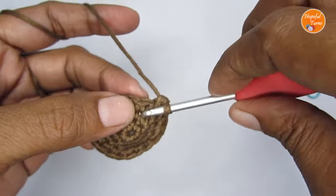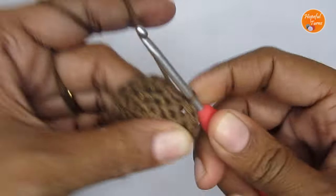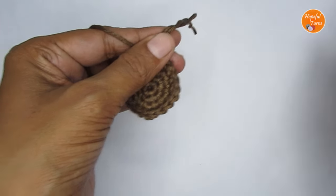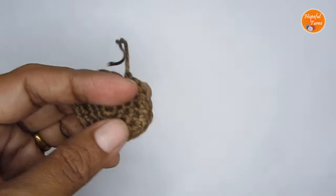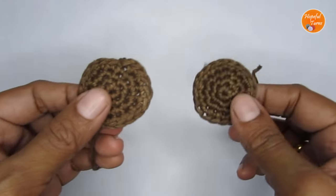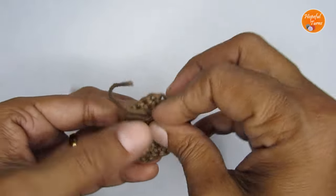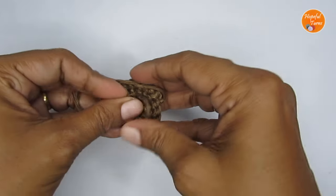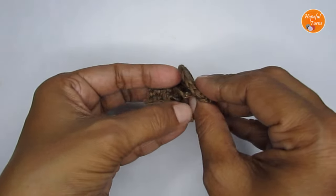After you make the very last stitch, slip stitch into the very first stitch of this round, then cut your yarn. So here we have the circle. You have to make one more of it — I have already made another circle, same thing repeated. Now we are going to join these two together and then attach the petals. This is the right side and this is the wrong side, so we'll fold everything inside and join the wrong sides together.